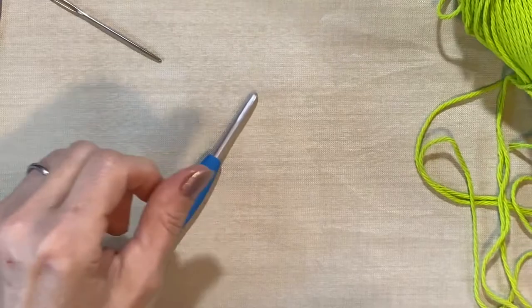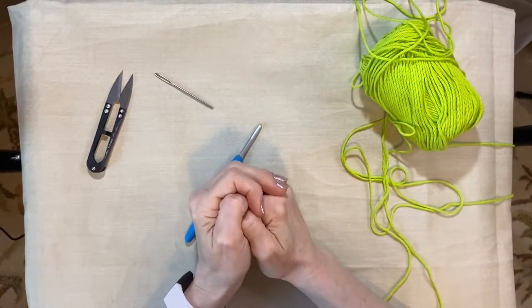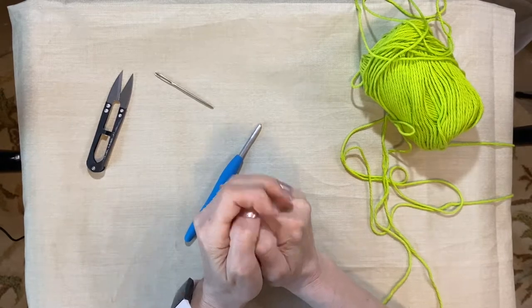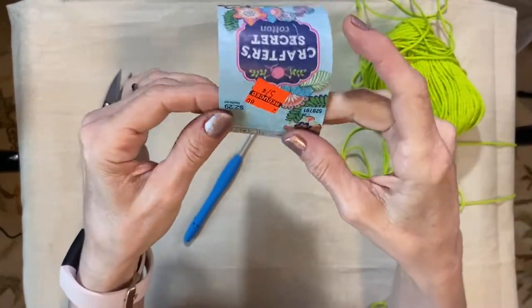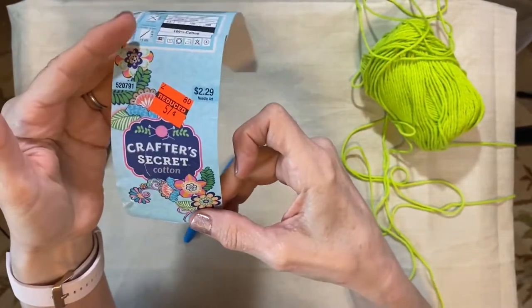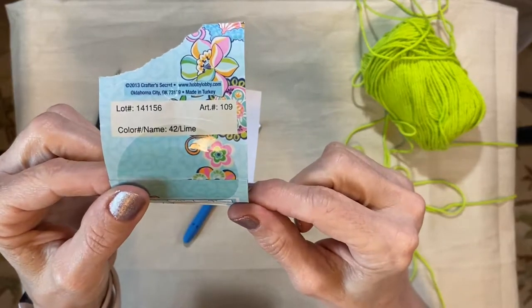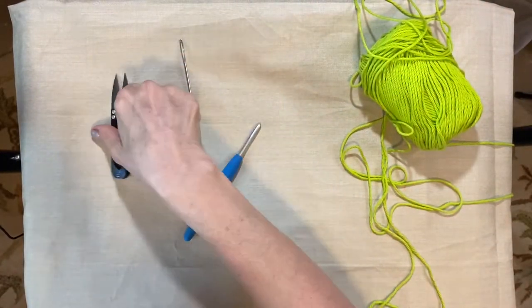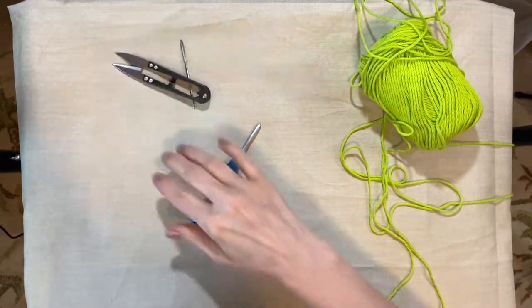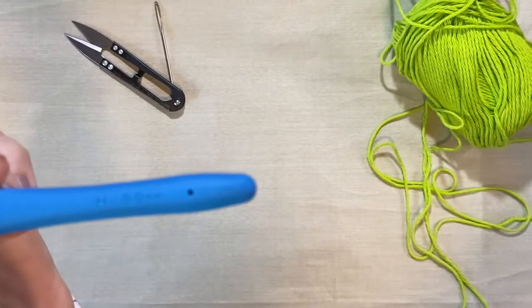Hi everyone, Rose here. We are going to do my tried-and-true crochet dishcloth. What we're going to need is some cotton yarn — I'm going to use this Crafter's Secret in the color lime. We're going to need a tapestry needle, a pair of scissors, and of course a five millimeter crochet hook.